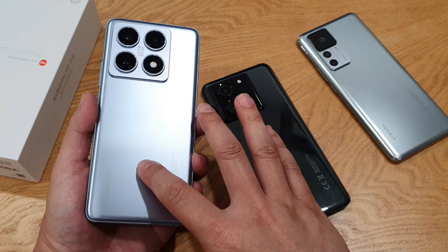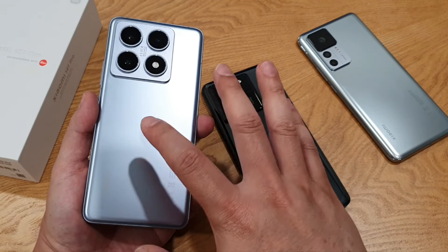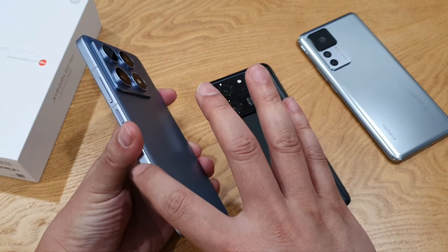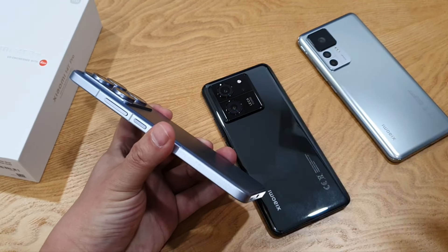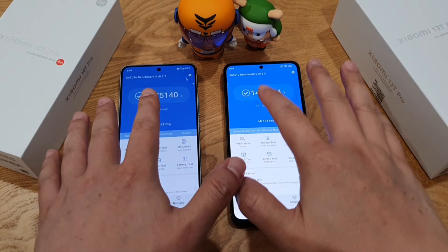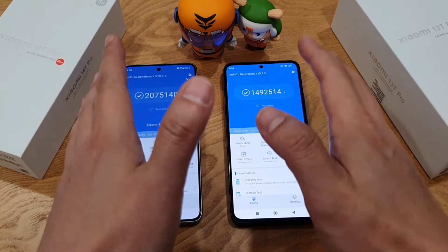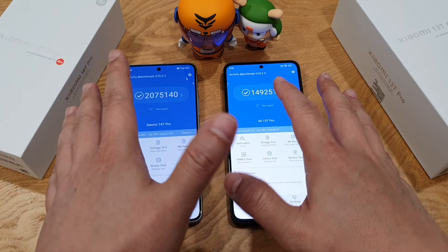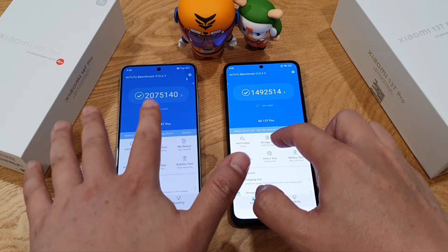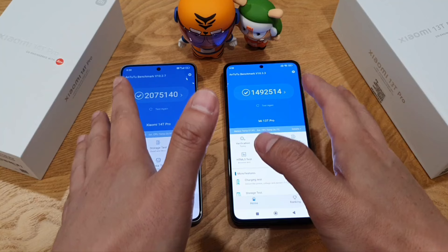For the first time, the 14T Pro finally supports wireless fast charging at 50 watts. It also supports 120W wired fast charging, and still has a 5000mAh battery — no change there. Chipset-wise, it's the MediaTek Dimensity 9300+ over last year's Dimensity 9200+. From the AnTuTu scores you can roughly gauge the improvement over last year's processor — it's quite close to the Snapdragon 8 Gen 3. I'll have to test gaming performance more thoroughly in my full review.